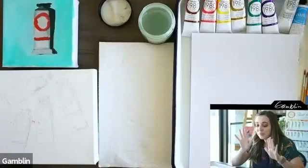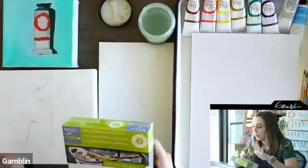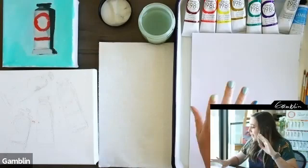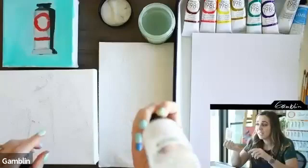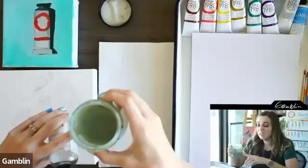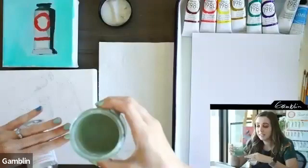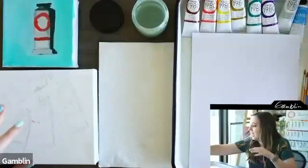We're going to be painting on Artist's Loft gallery-wrapped heavy-duty canvas, but feel free to use a panel or whatever you have. I'm using palette paper, and for mineral spirits we're using Gamsol — basically like water for oil paint, it thins the paint out. I have it in a small jar; even though it looks muddy, it's still good after three weeks. It lasts a long time, especially with the lid on. I recommend a glass container with a screw-top lid.